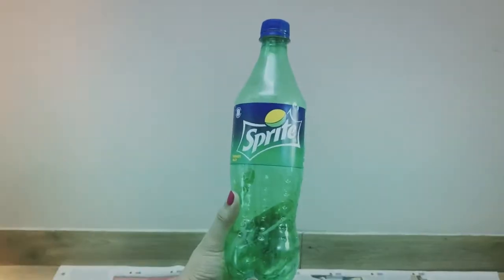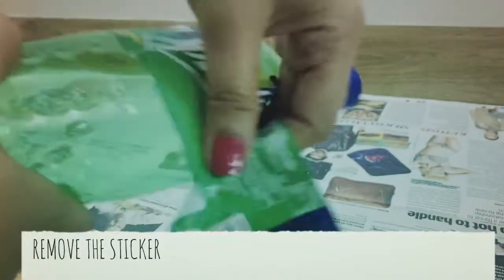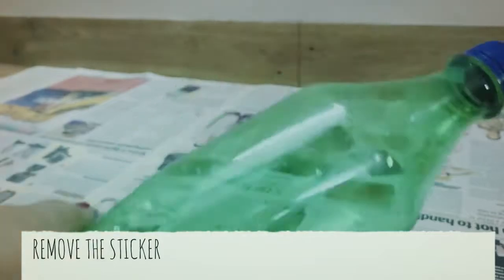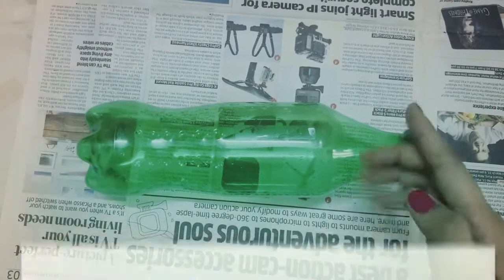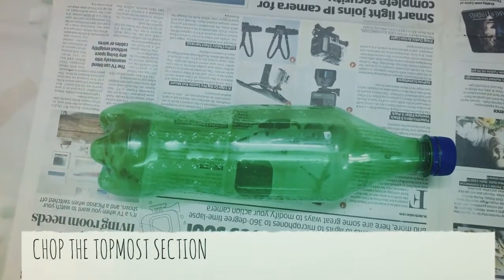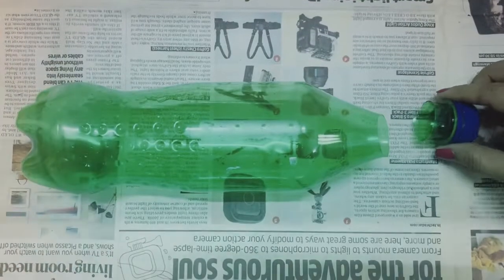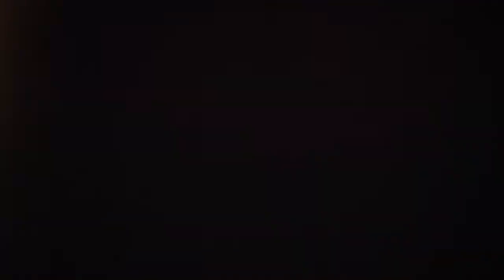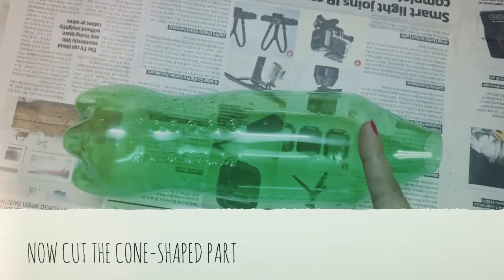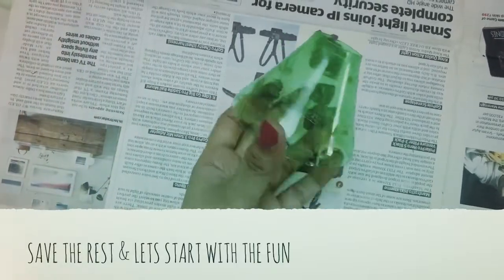First, we need an empty Sprite bottle and we will remove the sticker on it. Chop off the topmost section near the cap with a cutter — do not throw away the cap, it will be used later. Again, cut the cone-shaped section from the bottle, keep away the rest, and let's start the real fun.